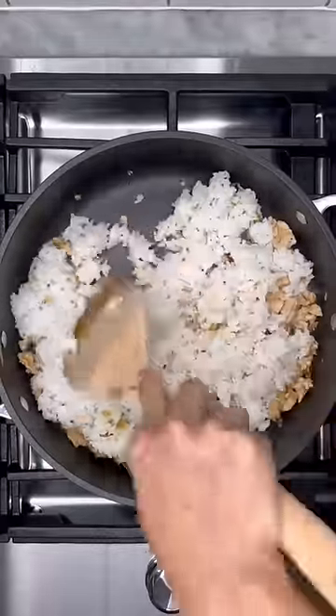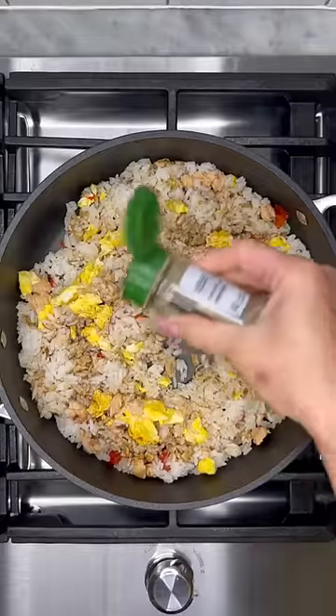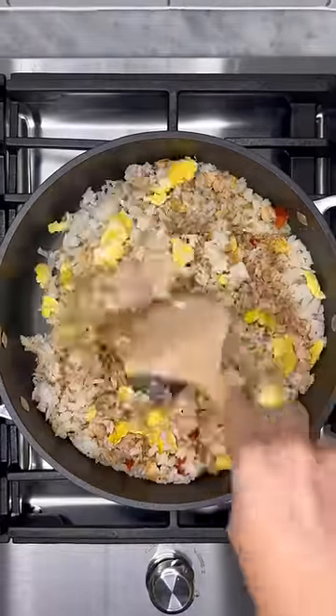Add the eggs back and about two to three tablespoons of soy sauce, some white pepper, and a pinch of sugar. Give this a good stir and cook until the rice is warmed through.